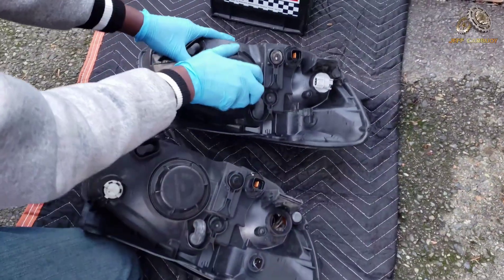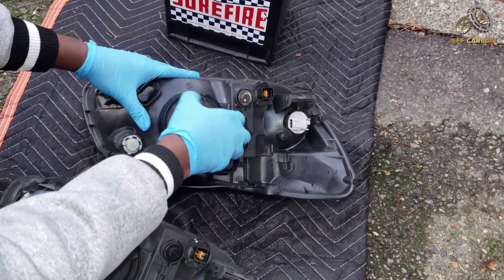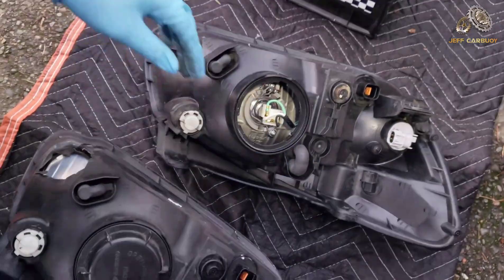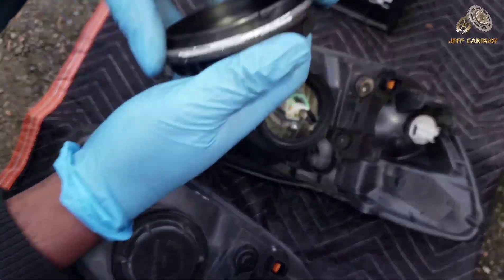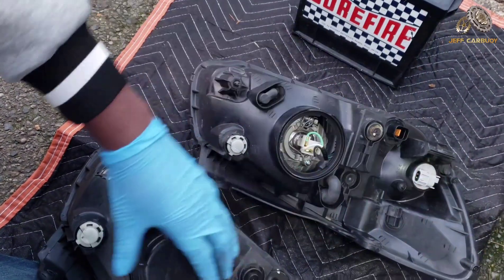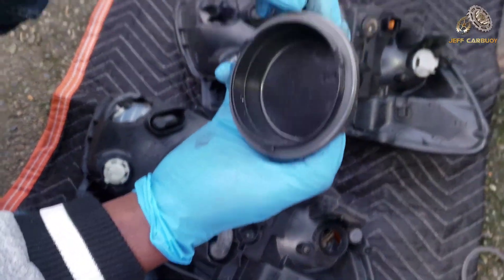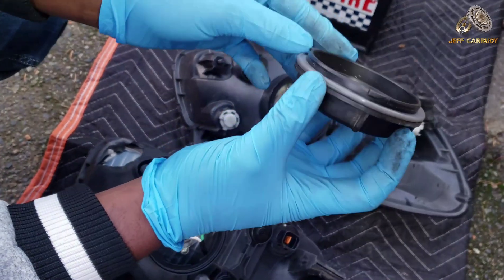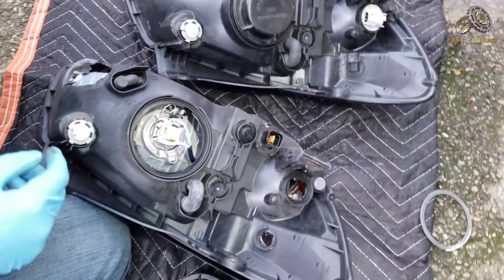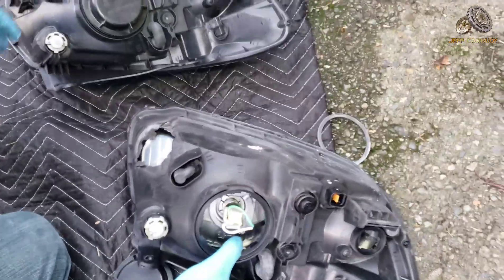Now let's look at the old broken headlamp and see what components we can transfer to the new one. There's a bad gasket on the new one — it's worn out. The cap from the old headlamp looks good, so we'll transfer that. From the look of things, I don't think I need anything else from this old piece.